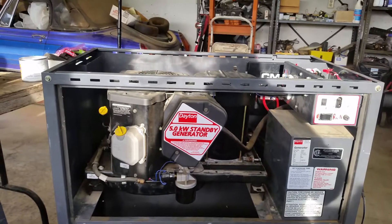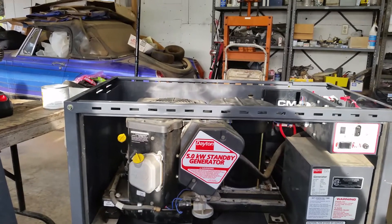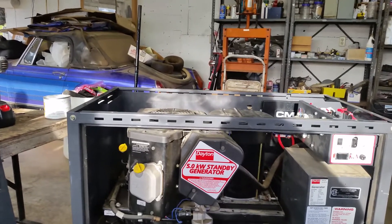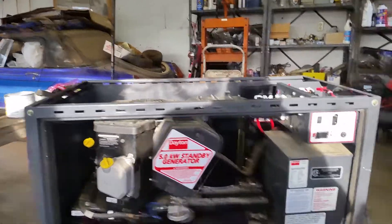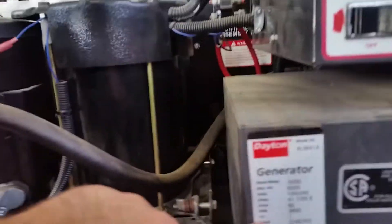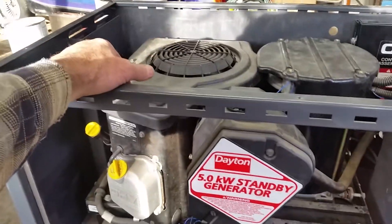It says Dayton, it's 5 kilowatt, and it's actually made by Generac. It's designed to run synthetic oil and runs at a lower RPM. Most of them run 3,600, and this one runs a little bit lower than that. The generator head itself is belt-driven, so the generator head is 3,600 RPM, but the engine is 3,400 or 3,200 because it has a belt reduction on it.